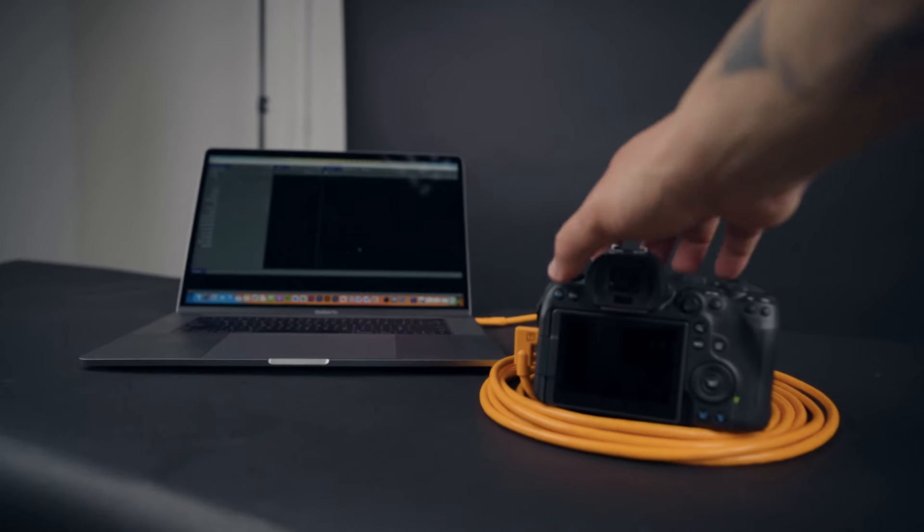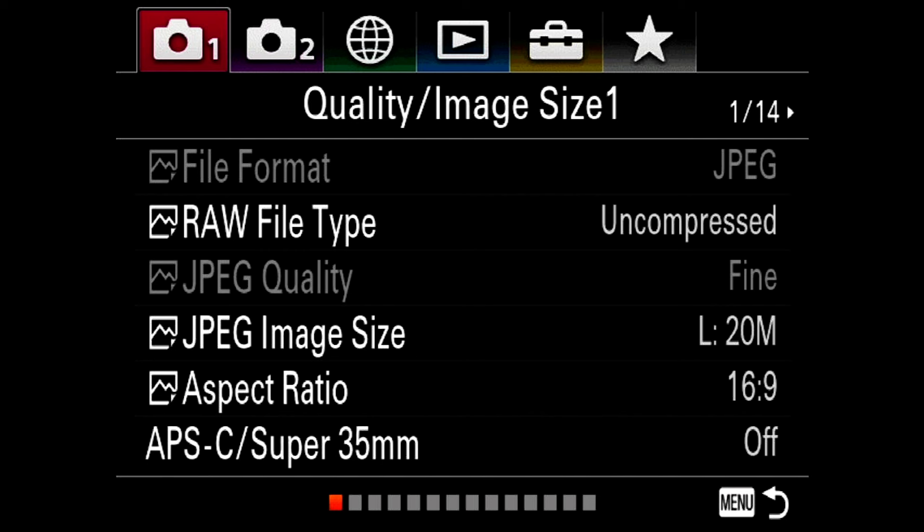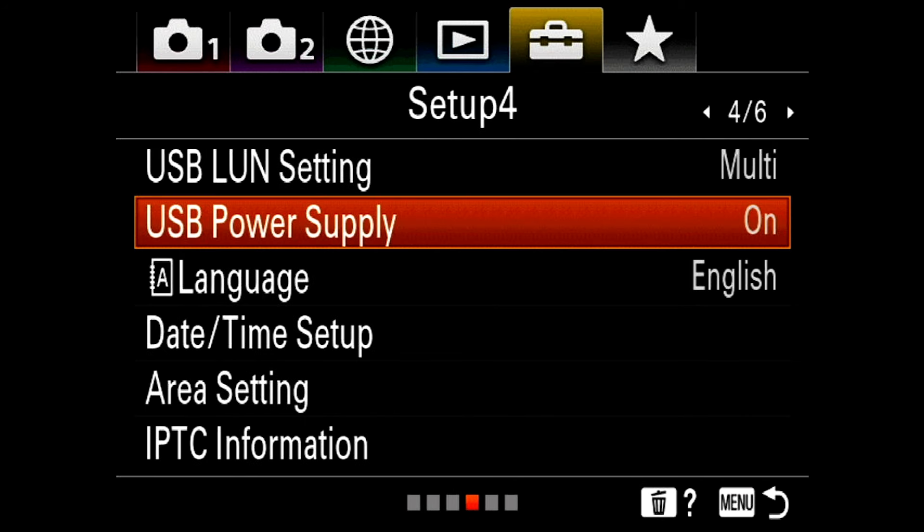The number one setting that can really mess up your tethering connection and also lead to eventual cable failure is the USB power option. The USB power option can be found in most cameras under the general settings tab within the menu system, and all you have to do is turn it off before tethering.